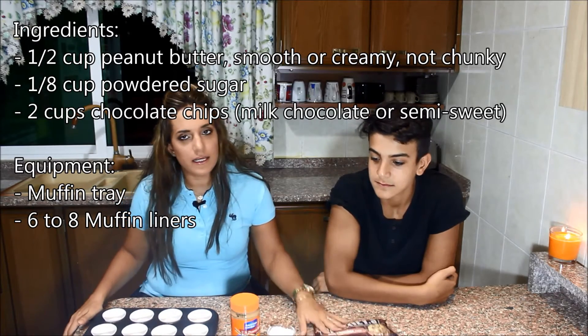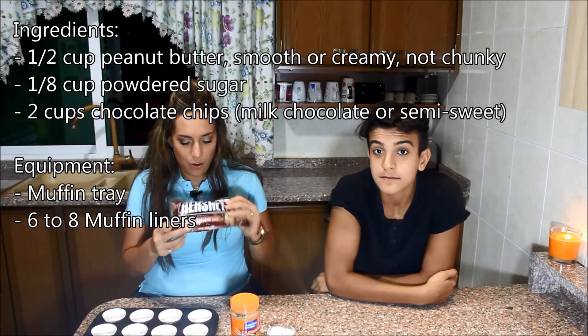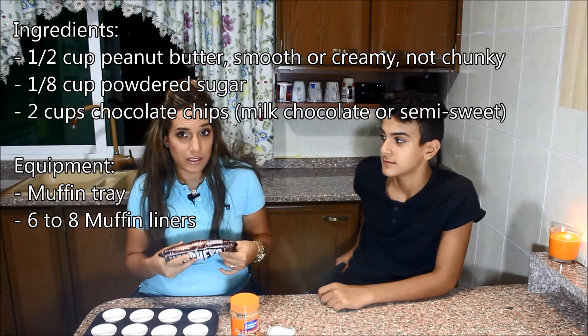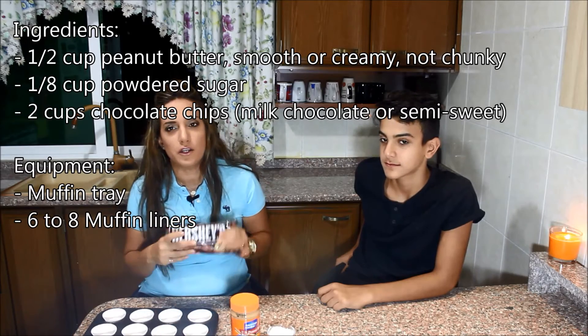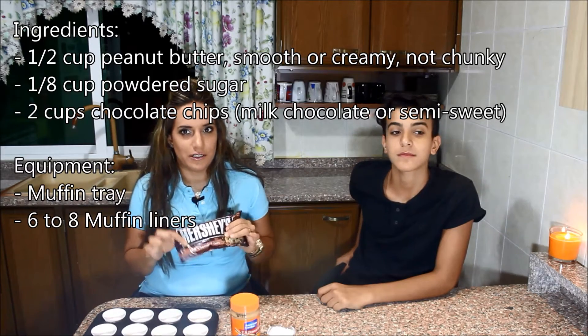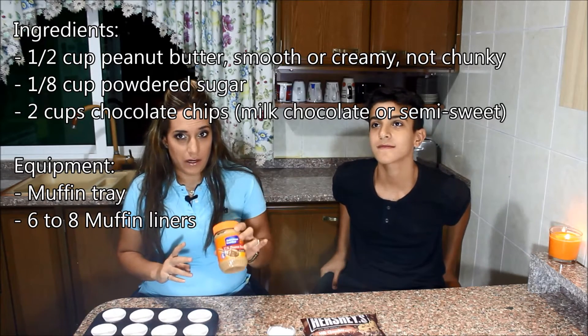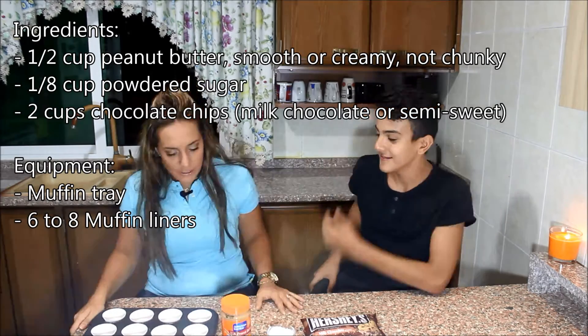The second ingredient is chocolate chips. I like milk chocolate chips, but if you prefer darker chocolate you can definitely use semi-sweet chocolate chips. And the last but not least ingredient is, of course, the peanut butter — smooth or creamy. So let's start!